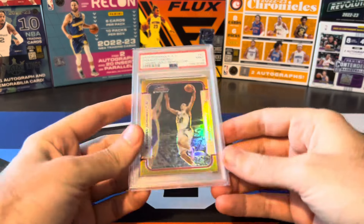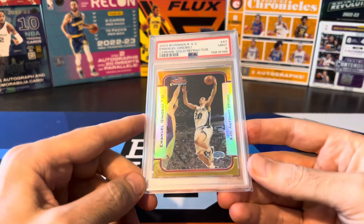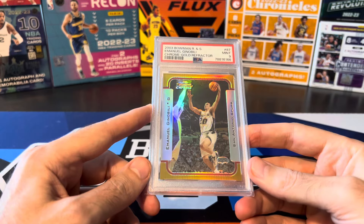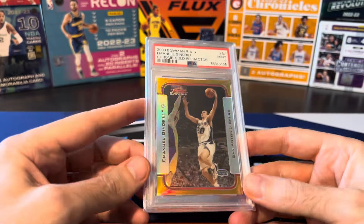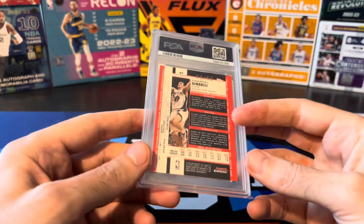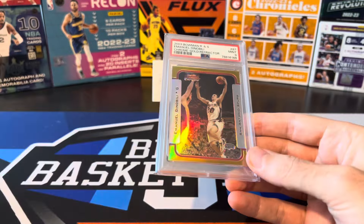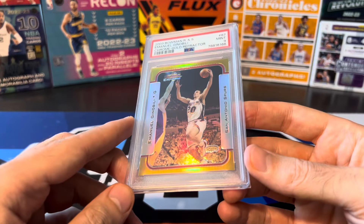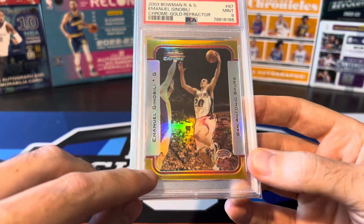Let's go ahead and start first with Bowman Chrome. This is actually the newest card in my collection from everything in this stack. This was the last one I needed to complete the full Bowman Chrome run which goes from 03-04 all the way to 08-09. This was the last one I got and it might honestly be my favorite. This is serial numbered to just 50 and it's a PSA 9. I bought this one already graded. I really like the gold shine on this one.